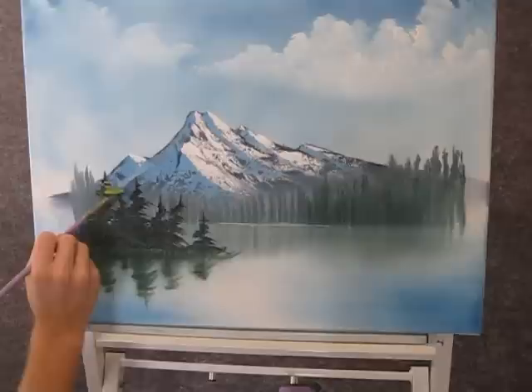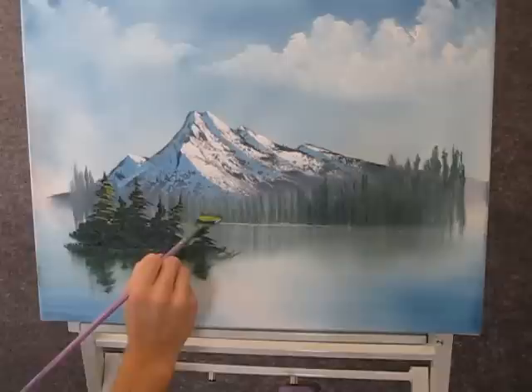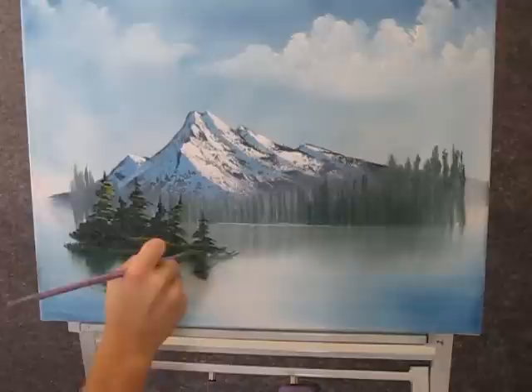Now when you're finished with your trees, you can give them just a little highlight — not too much yet, but just a little on some of the bigger ones. And you can do a little highlight on the grass too.